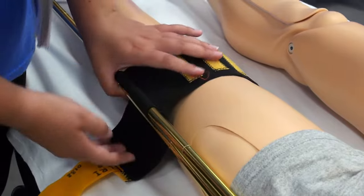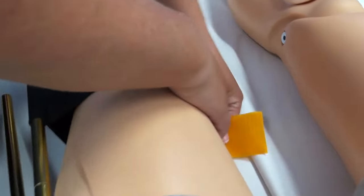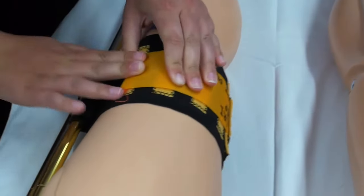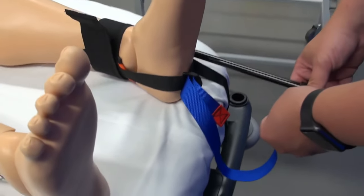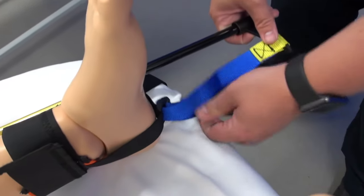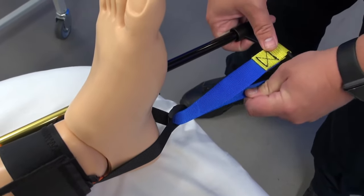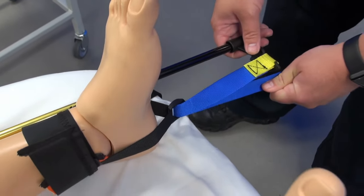Attach the elastic knee strap with the velcro. Next, put the yellow loop onto the end of the traction bar and pull the red toggle until it's nice and tight. Keep pulling until you get enough traction to mobilise the leg.